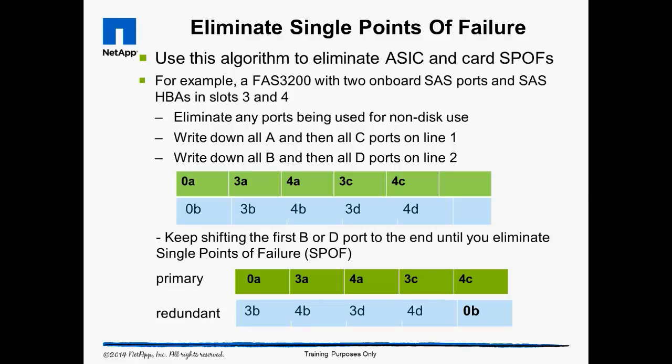To resolve this, we shift the first port on the second line to the end of the list. Now we have port combinations that don't violate the rules. If we detect a single point of failure, we can keep shifting the port on the second line until the single point of failure is eliminated, or is pushed to the end of the list where we may never have enough shelf stacks to ever use those ports.